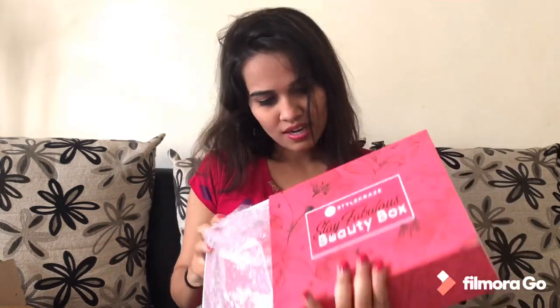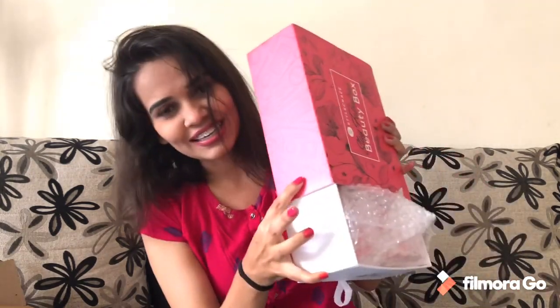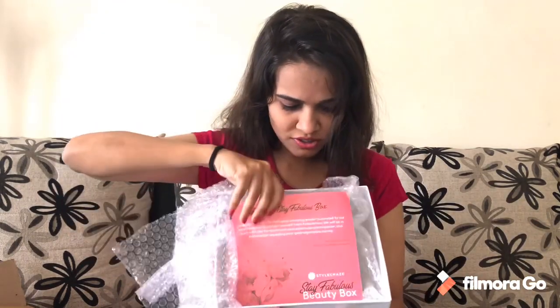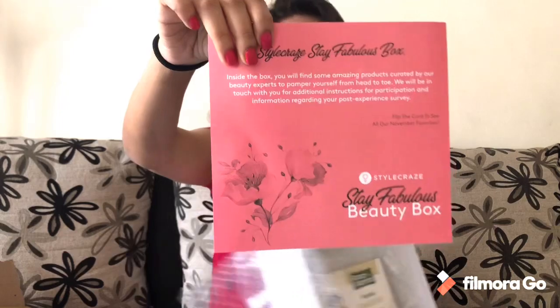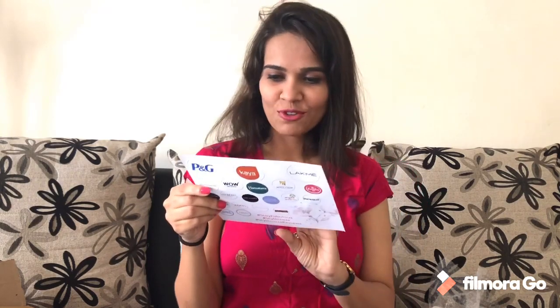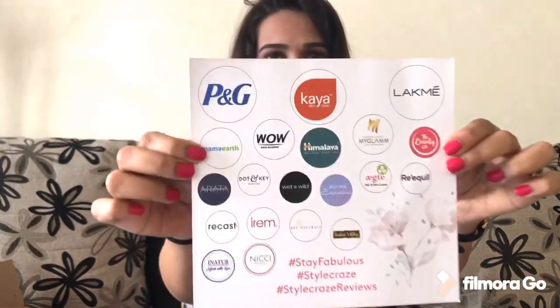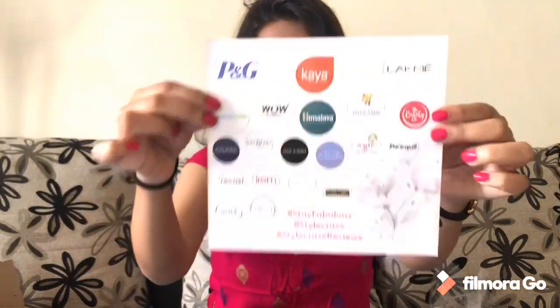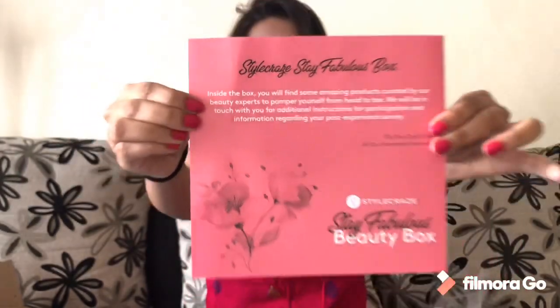There are eyeshadows, small lipsticks, some creams — very nice. I loved this box! And there is bubble wrap. The first thing we have is a card. It says: Style Craze Stay Fabulous Box — inside the box you'll find some amazing products curated by our beauty experts to pamper yourself. And here are some beautiful brands which I love: Himalaya, P&G, Mama Earth.